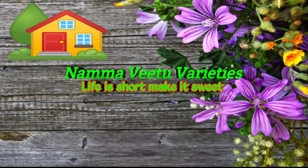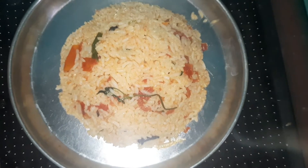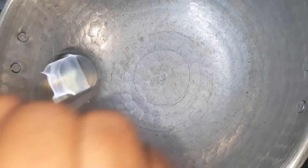Welcome to Namavidu Varieties! My grandma is going to make it very simple and easy and tasty.